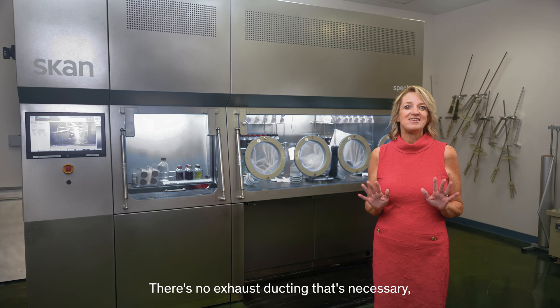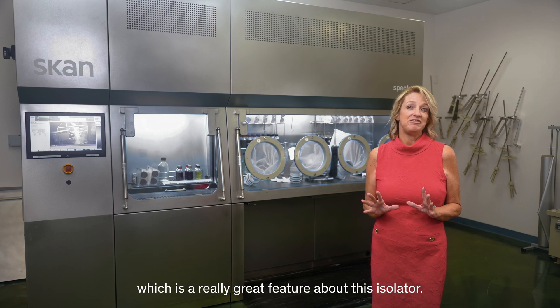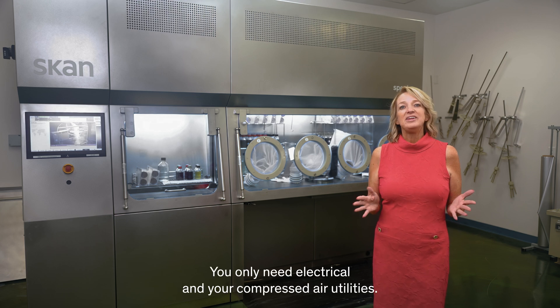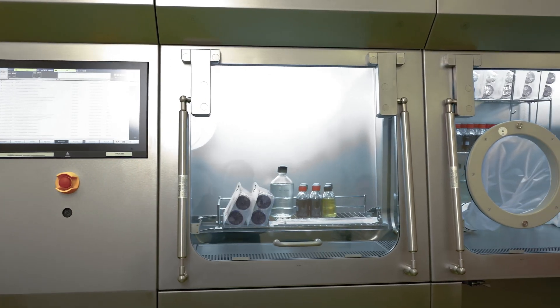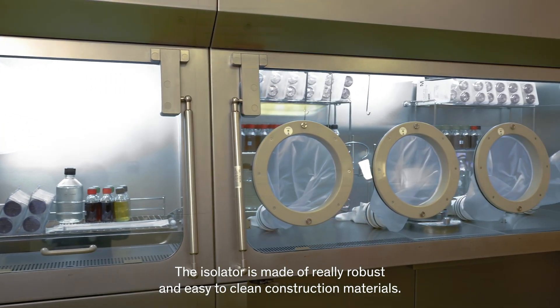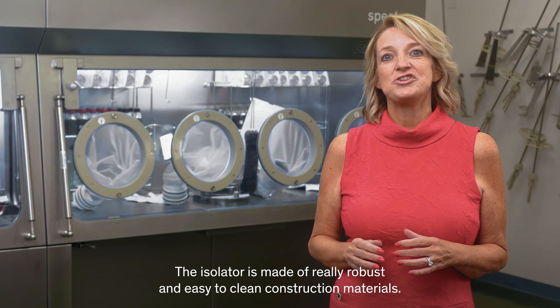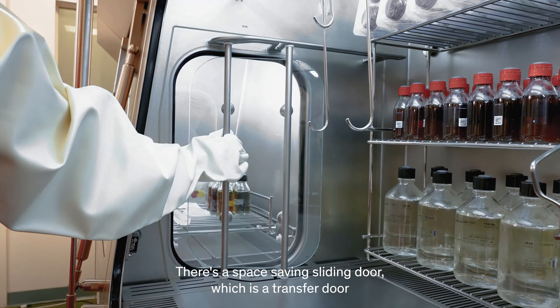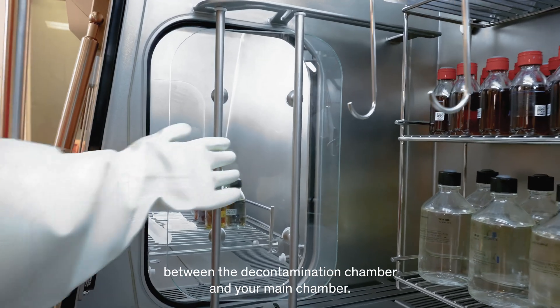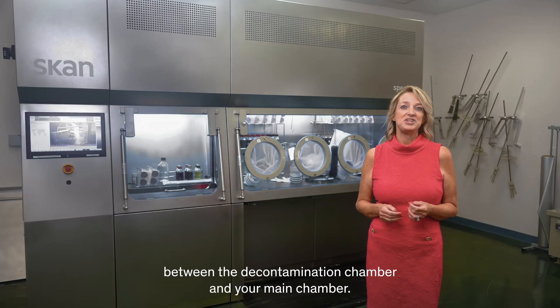There's no exhaust ducting that's necessary, which is a really great feature about this isolator. You only need electrical and your compressed air utilities. The isolator is made of really robust and easy-to-clean construction materials, so very easy for your manual cleaning. There's a space-saving sliding door, which is a transfer door between the decontamination chamber and your main chamber.